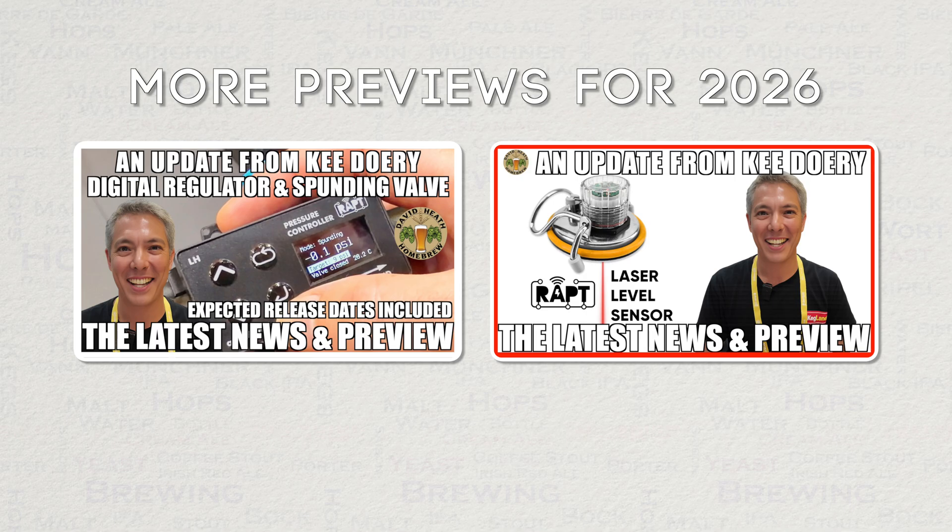This video is part of a series of videos that offers previews of forthcoming products from Kegland. In case you missed them, I have already released previews of the Wrapped Digital Regulator Spunding Valve and the Wrapped Laser Level Sensor, and you can stay tuned for more of these in early 2026.